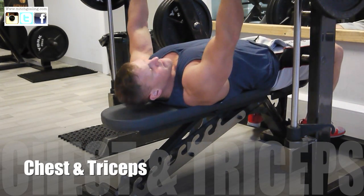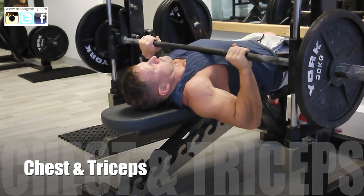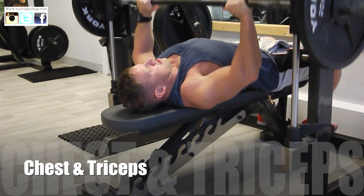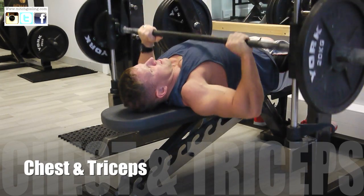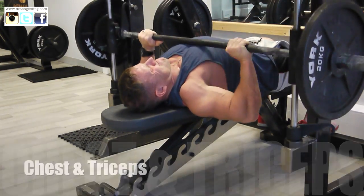Hi everyone, welcome to Mitch Godson TV again. Sorry it's been a little bit late since I've sent out another one — just had loads on, lots of training, lots of work, other bits and pieces in my personal life. But I'm back now, I've got a nice little video, I've got loads and loads of clips, and I'm going to try and set up a little motivational video.